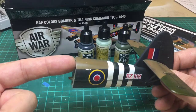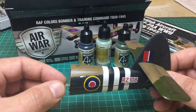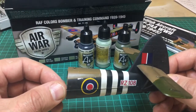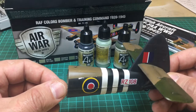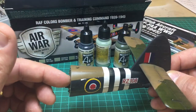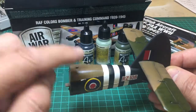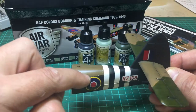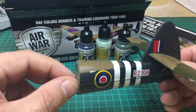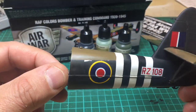I used Tamiya Primer on this, which I tend to with planes because you're handling them more than a tank — otherwise I'll just put a black paint down as primer. But the paint came away with the Tamiya tape, and you can just see where I've sanded it down, but you can still see it. You can also see where the black came away. It's a bit annoying when you put hours and hours into these kits.